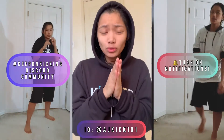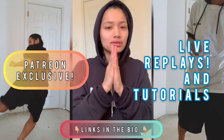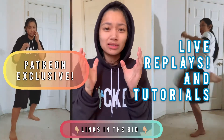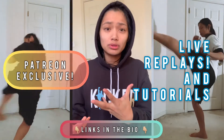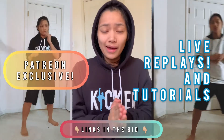Besides that, if you want to get the replays, it is going to be a Patreon exclusive. They're also going to be a more in-depth tutorial, more presentable and easier for you guys to follow. So if you were joining the lives and want a refresher and want to repeat these drills for your own training needs, you can check those out and use that.